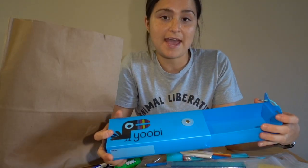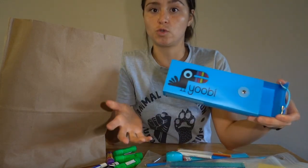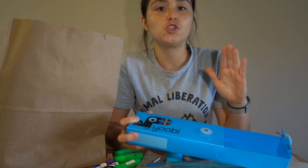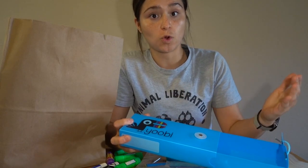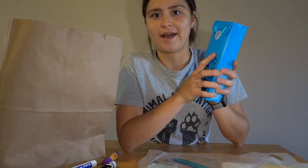Some of my friends may have their own pencil boxes at home. You can choose to keep this or you can use one of your own. Either way, it is so important that we keep our materials organized. So I'm gonna put away my stuff right now. Now that it's packed up, let's go see what else we have.